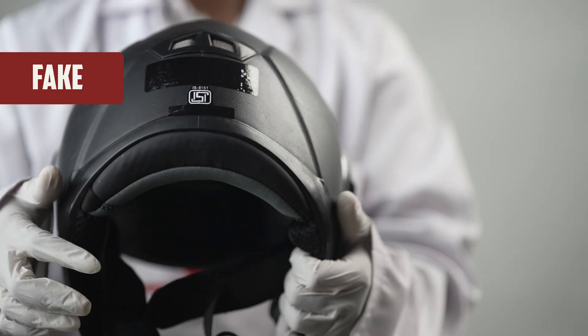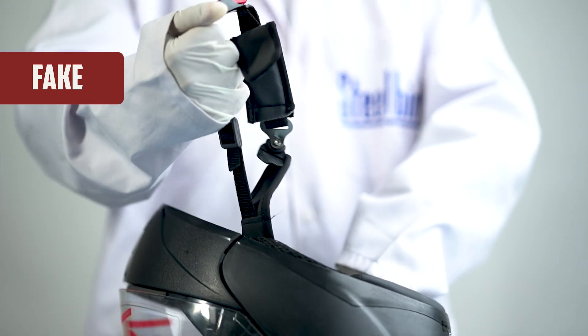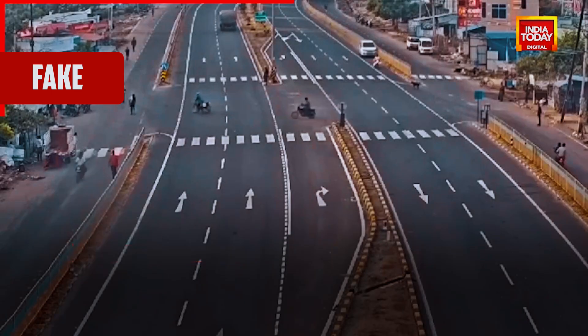How can a buckle come off so easily? Are these life-saving buckles, or life-taking buckles? They spoil my good name!